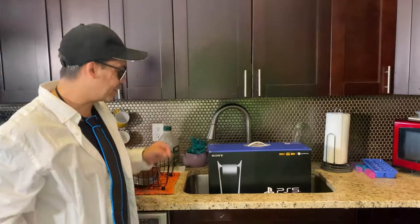Hi, I'm Laz Tech and welcome to Unstable Gamers. Today we have the world's first PlayStation 5 Digital Edition Kitchen Unboxing.